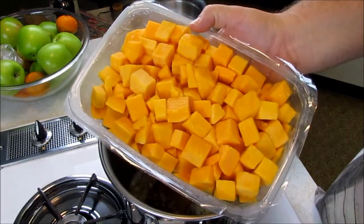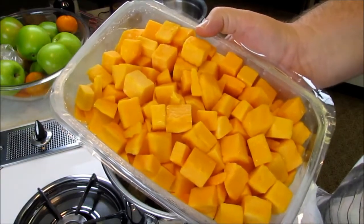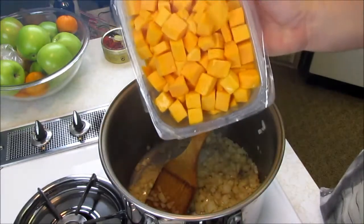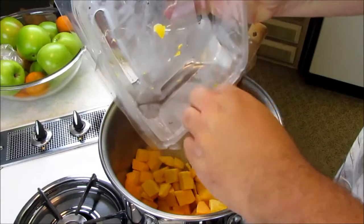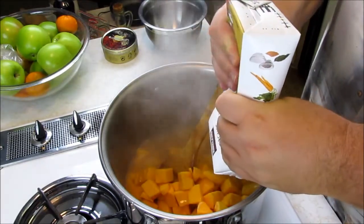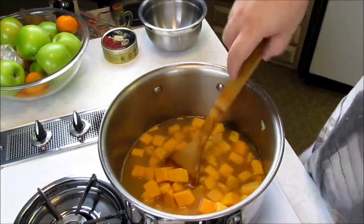Now that our onion has softened up a bit, we have two pounds of diced butternut squash. I get this at Costco — it comes already chopped up, which makes it very easy. There's no difference between buying pre-chopped and buying whole, just less frustration. Add two pounds of squash — if you have a bit more, say three pounds, that'll be fine too. To the squash and onion, we're going to add six cups of chicken stock, and give this a stir.